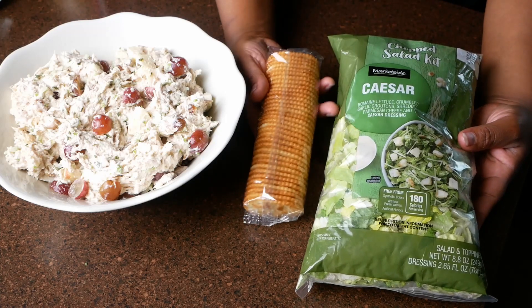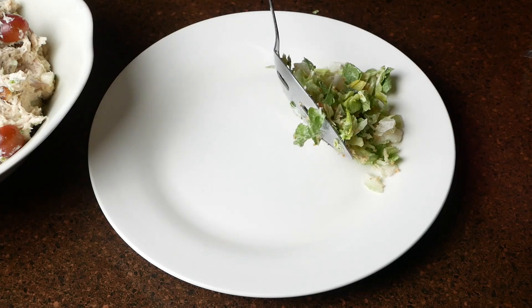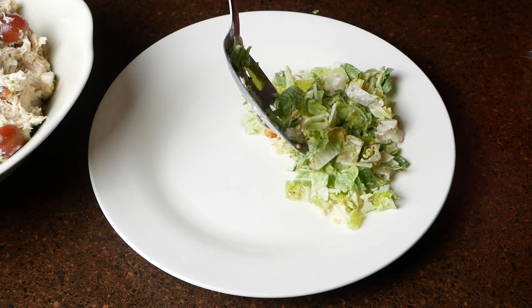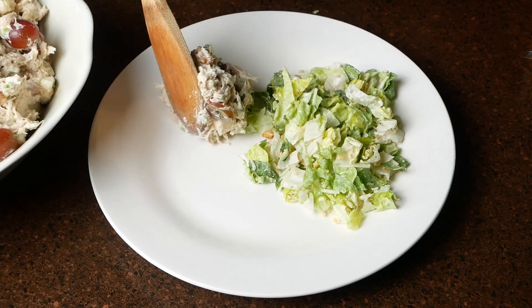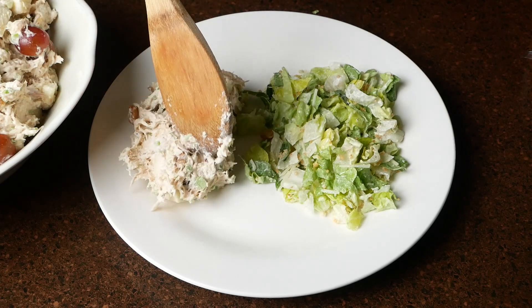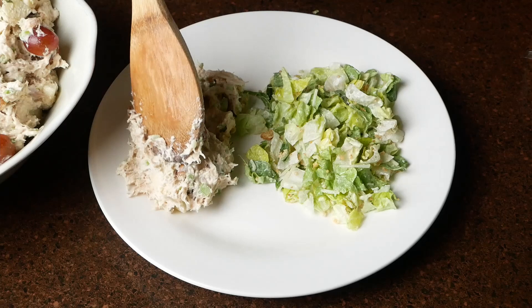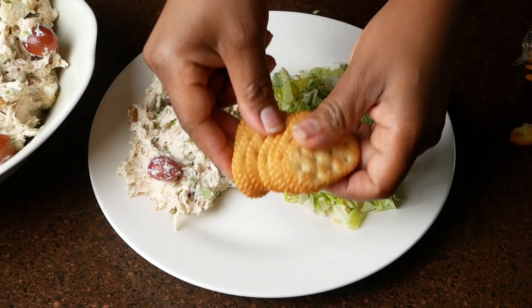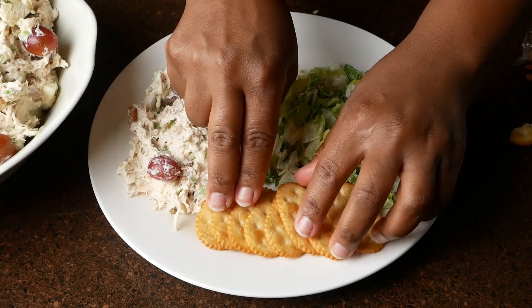I hope that you guys will try this recipe. This chicken salad was so so good — oh my gosh. If you've never had apples and grapes in your chicken salad you have got to try it. You will really really love it, I promise. Thank you so much for watching. Let me know what you think and I will catch you in my next one.